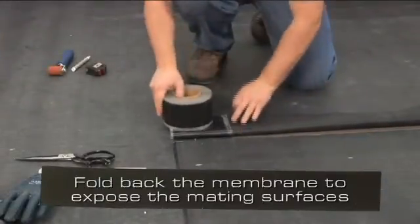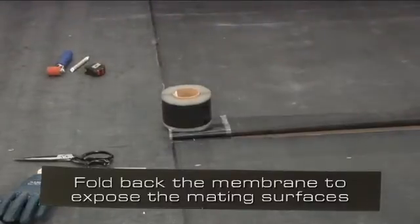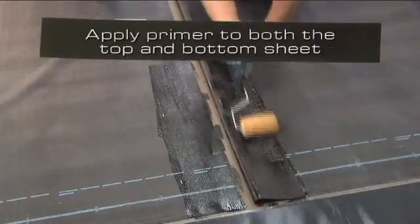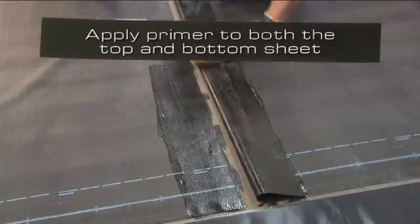Fold back the membrane to expose both mating surfaces. Apply primer to both the top and bottom sheets so that it is free of globs or puddles. Allow the primer to dry until it does not transfer to a dry finger's touch.